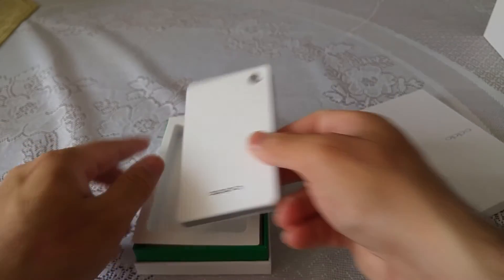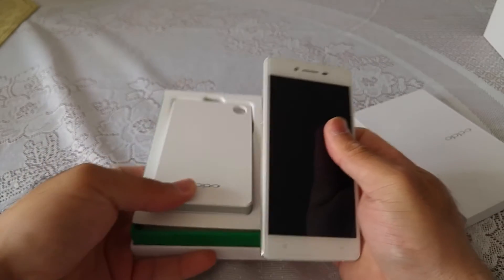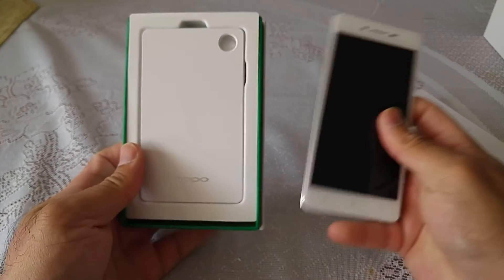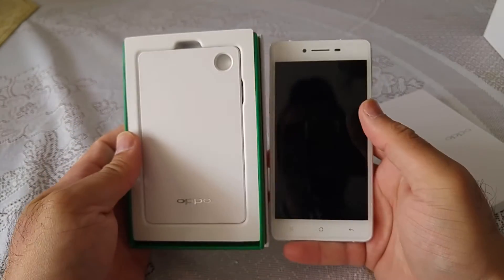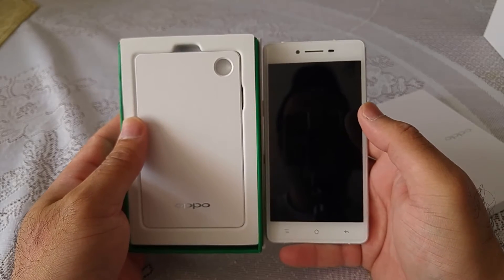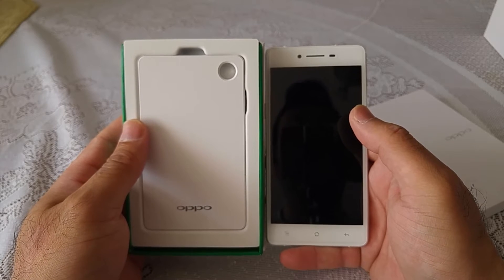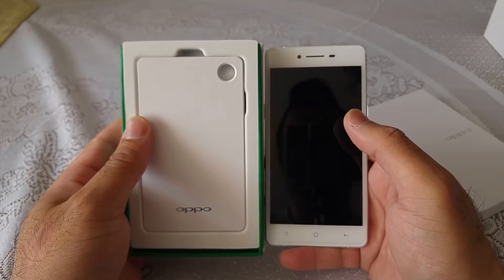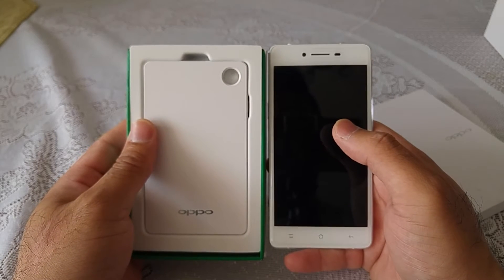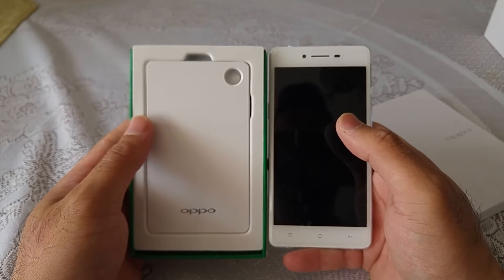I quickly wanted to show you that, along with the phone, there was a special deal going on Amazon UK. I will provide a link under the video. If you're interested in buying the Oppo R7, you'll probably get this power bank — worth £25 — completely free. I believe this deal runs until the 31st of August this year, and it applies to selected Oppo phones.